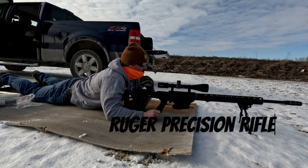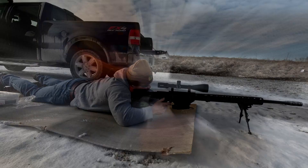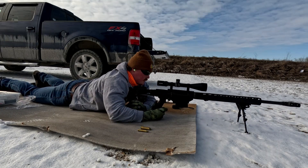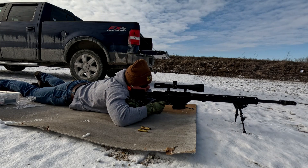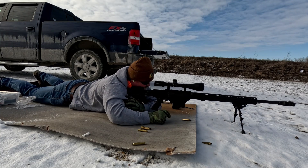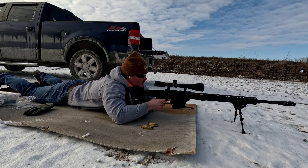First today we're going to be shooting the 180 grain SST from Hornady. We're going to shoot another three round group, and then we'll do two more groups with this ammo before we move on.